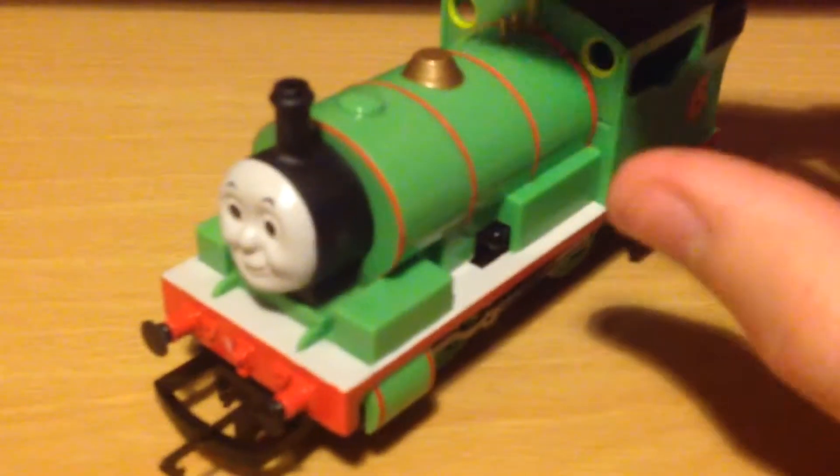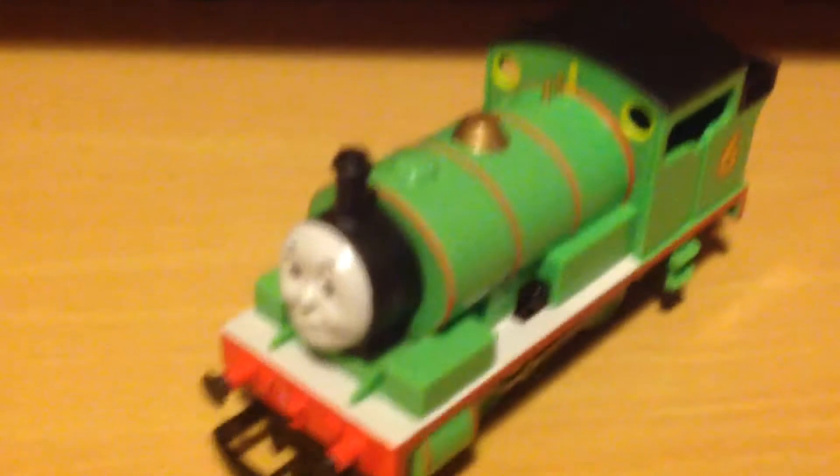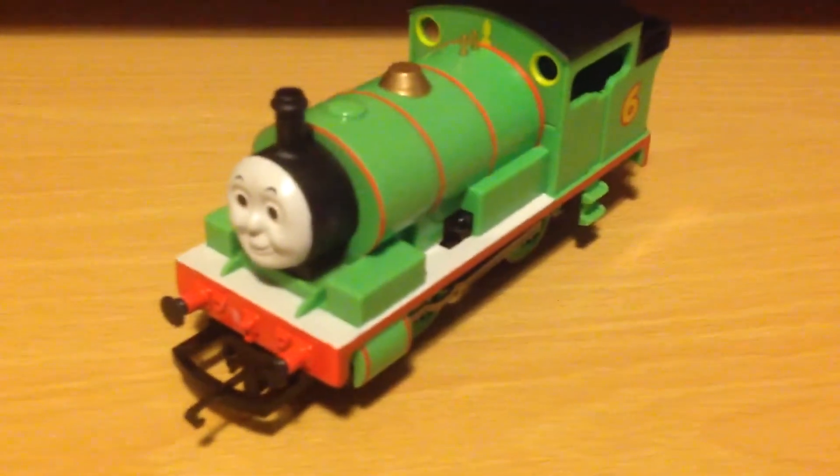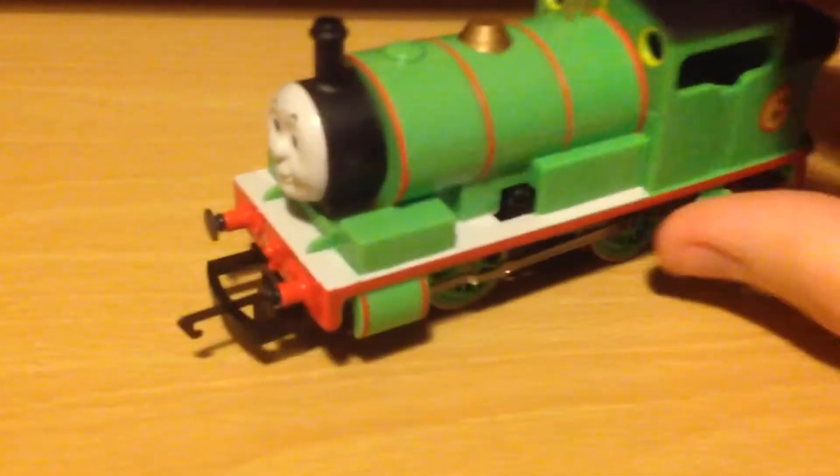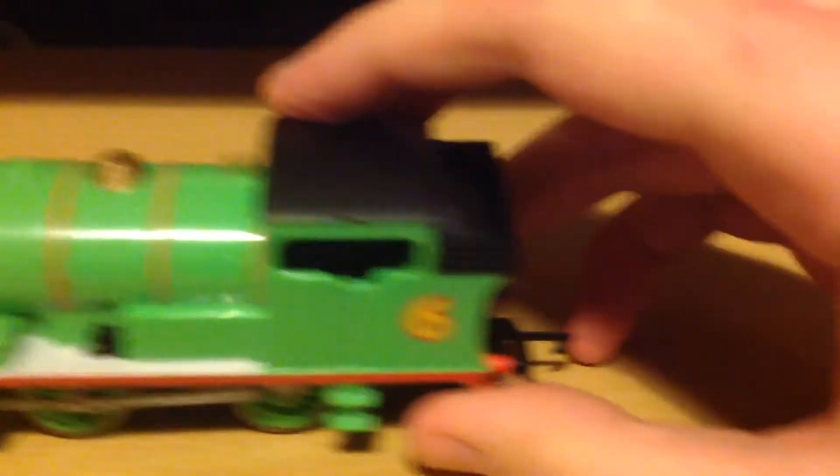As you all probably know, Hornby is actually bringing back the Thomas range this year. I haven't got the Thomas one like this yet, but I might get it soon.